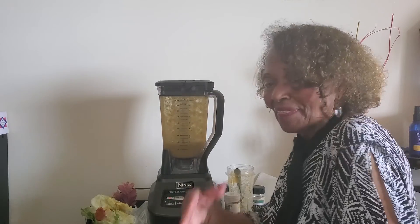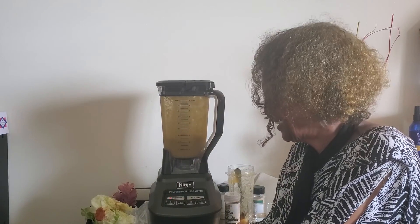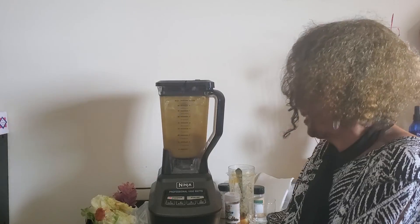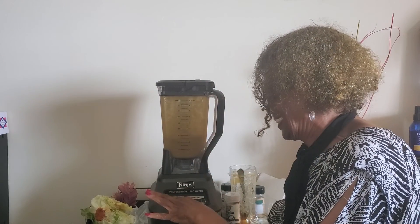That is great. I think we need a little more now, so let's blend a little more. Yeah, so we're going to blend and get a little more going.